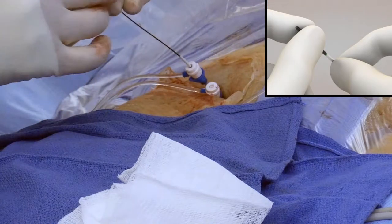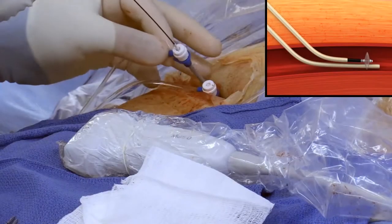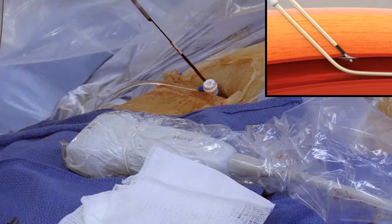Deploy the disc by separating the black actuator and silver handle until a detent is felt and the green segment remains visible. Remove the sheath over the device and position the disc against the vessel wall to achieve temporary hemostasis.